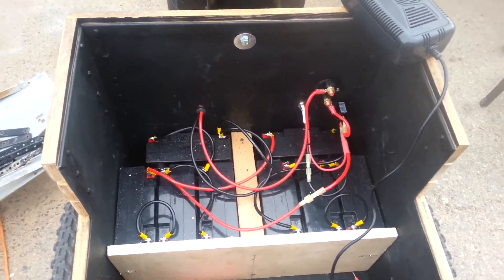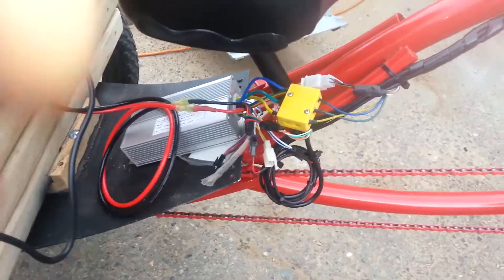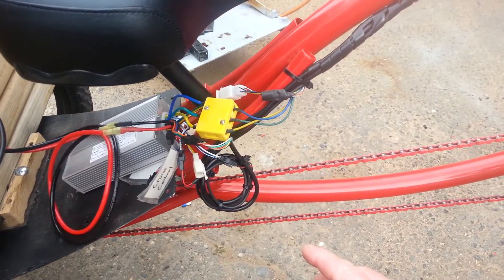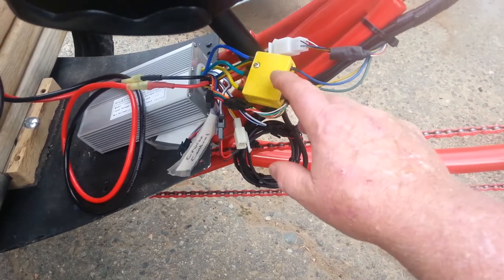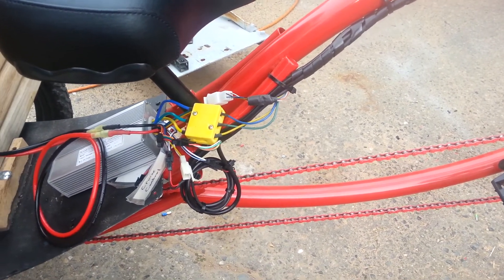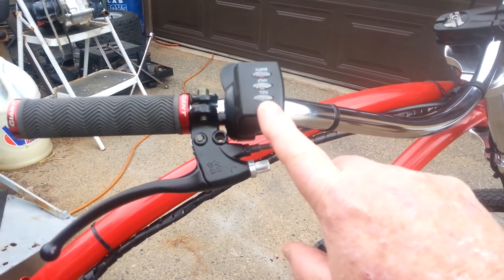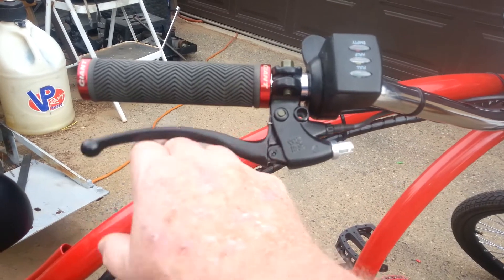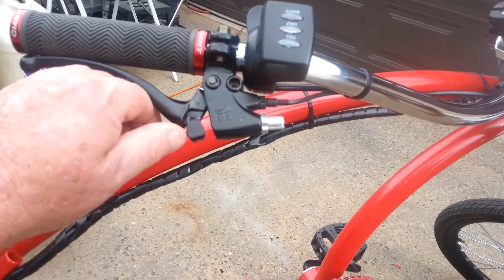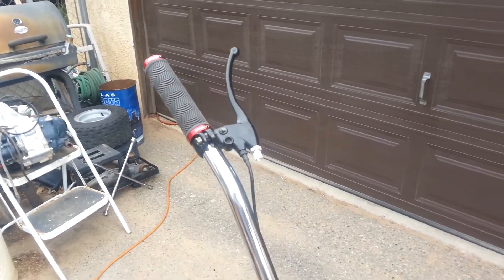Up here is my controller box. These are my battery wires going to the controller box — they go to the red and black terminals. The green, blue, and yellow hook up to this box right here. It has a black connection, and there are four black connections on this thing. Those four black connections go to the front: one goes to the battery monitor to tell you how much battery charge you have, and one goes to the automatic motor brake shutoff.